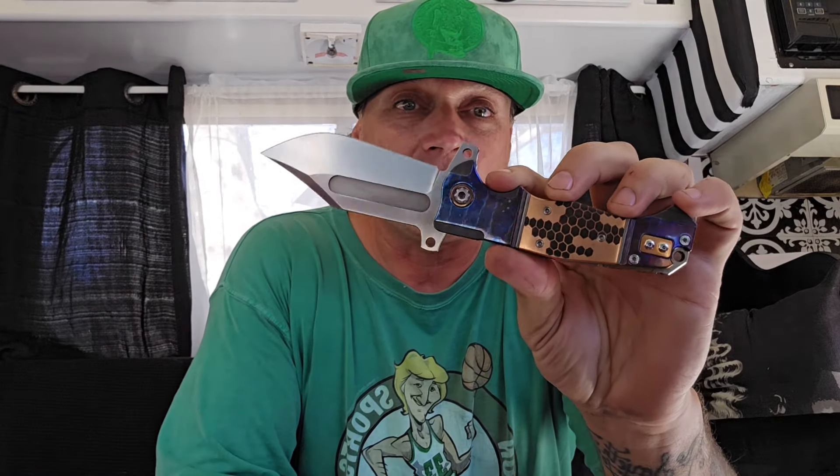Everybody knows that OTFs can only be made in America. Andre de Villa's ADV Tactical is based out of South Africa, so Andre can't make these in his shop. He makes the highest quality folders on the planet, and his fixed blades are insane quality. The guy is used to making things with zero blade play and amazing tolerances. So when he wants to put together an OTF, he wants to make sure it's going to be the best — and the roller, it's got the roller.